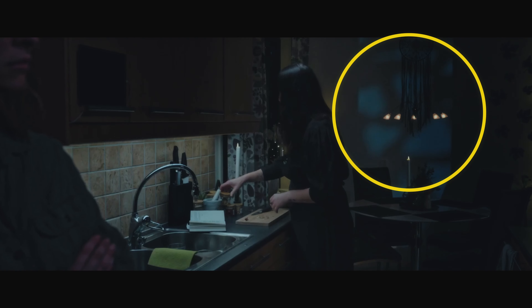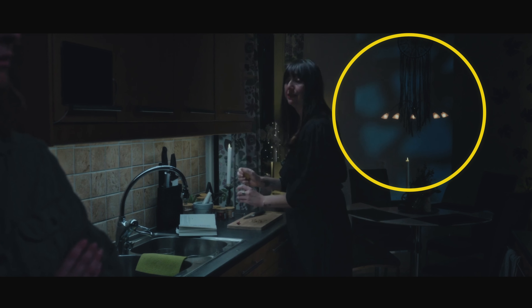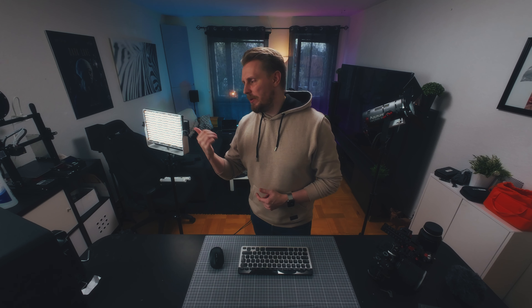This brings me to one of the drawbacks of a light panel. Because of this array of LEDs, you will sometimes notice that your shadows are not smooth but more like many shadows stacked on top of each other.